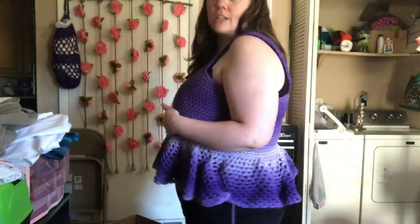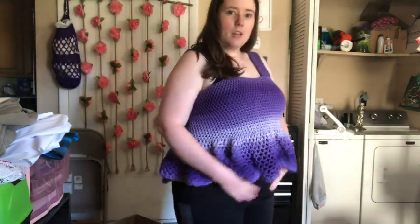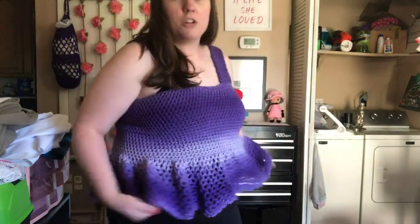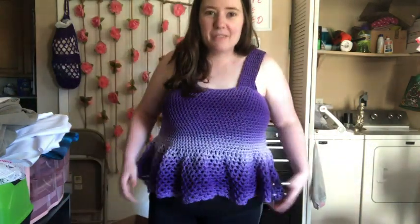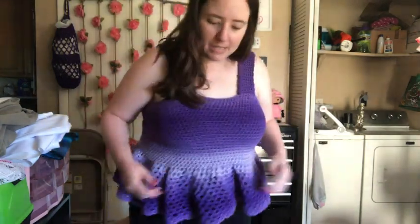I'm not a big fan of purple but I actually really like this. You could make it longer if you didn't want this part to show, but I'm not really self-conscious about my body. I used to be as a teenager, but now that I'm older I see things differently — this body grew two babies. I'm overweight but I'm healthy; my only health issues are genetic.